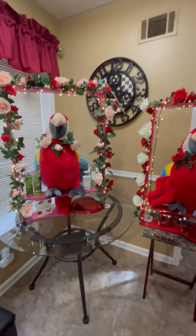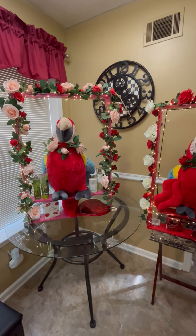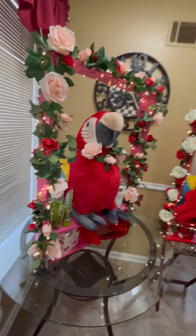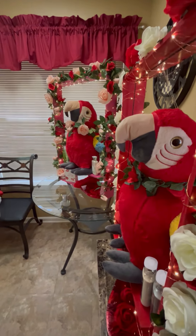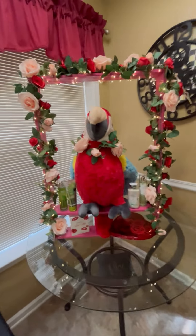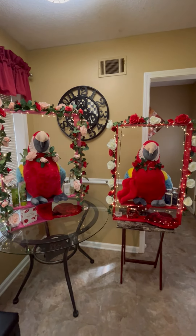Another thing I want to ask you guys is what would you charge for these items? They're well over 30 inches tall. So I just want to kind of get an idea. Let me give you a little side view — let's give you an idea of what they look like from all sides.